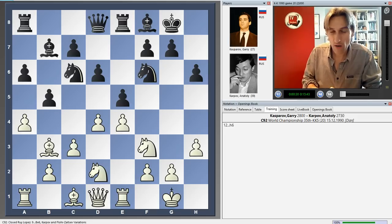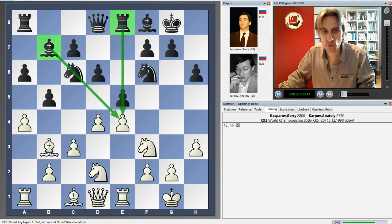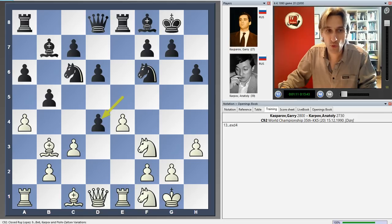We join the game after 12 moves. It's a so-called Zaitsev variation of the Ruy Lopez. Karpov playing black, and the Zaitsev variation is where the bishop comes to b7 in this closed position, pressurising e4. The rook also puts pressure on the e4 pawn, and one of White's problems here is that he would like to move this knight away, perhaps around to g3, which would free the bishop and put the knight on f2. The problem is the e4 pawn is under fire.